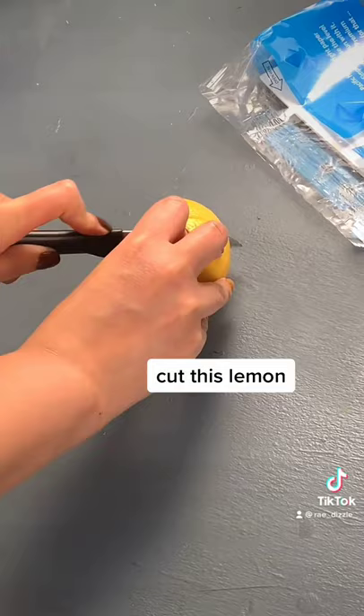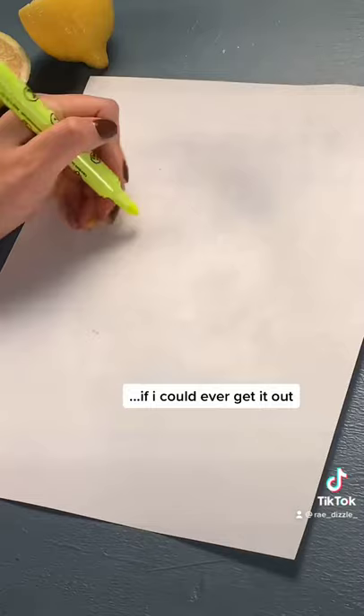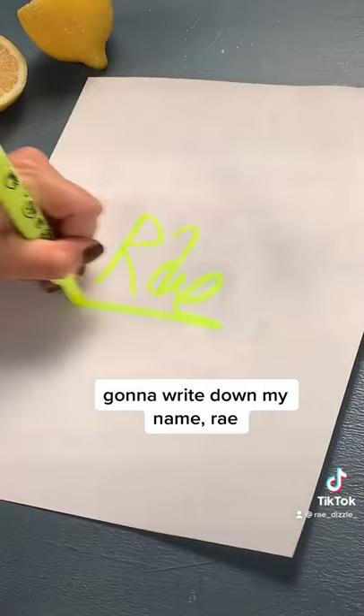Cut this lemon. I'm going to get a piece of paper — if I could ever get it out. I'm going to write down my name. Ray. Let that dry.